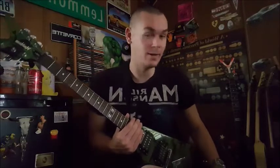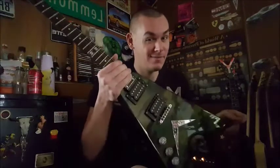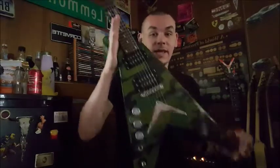Sweet Alabama moonshine, boys and girls! You like fucking your cousins? You like wearing camo? Then do I have the guitar for you. In today's video, we're going to be reviewing the Washburn Dime V guitar, finished in camouflage.